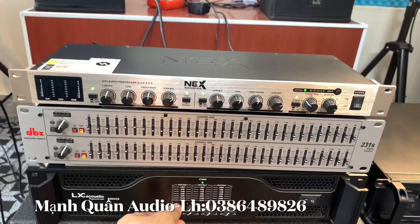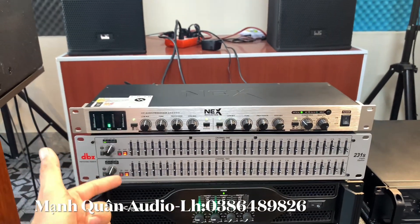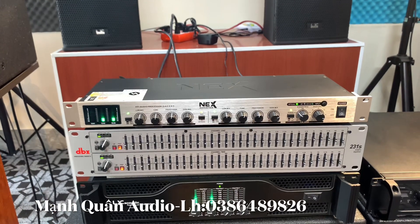Đồng giá là 1 triệu 400 nghìn đồng. Đồng giá anh em nhé, 1 triệu 400 nghìn đồng, 2 sản phẩm này. Và là bao ship và tặng giấy rắc cho anh em.